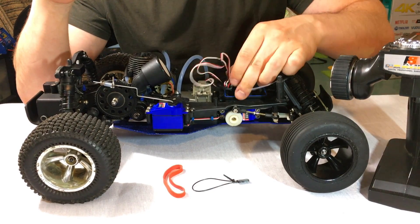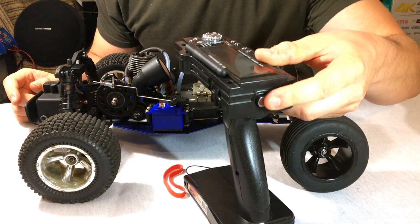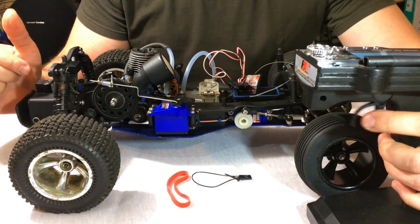Let me demonstrate how the system is currently set up. I'll turn on the remote and the RC itself — everything is fine, this is the neutral position for the servo.